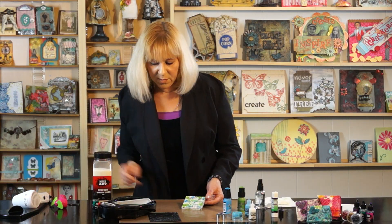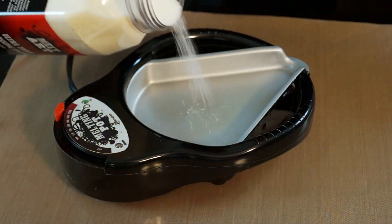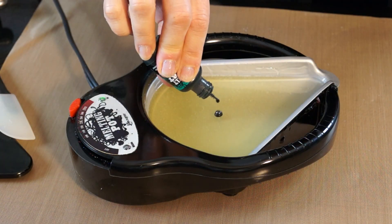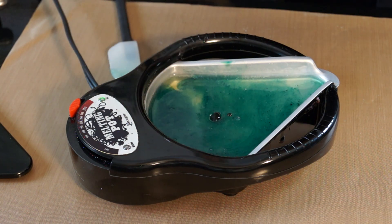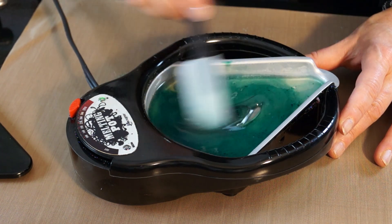Once we're done drying, we're going to dip it into the melting pot. This melting pot is very hot so be careful. What I did was pour ultra thick embossing enamel into the pot up until the fill line and squirted a couple of drops of the MeltArt heated ink into the pot. Just stir a little bit and get it to the color that you want.